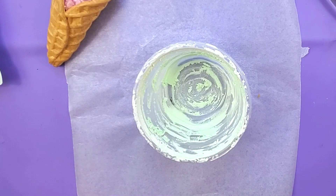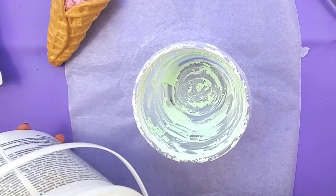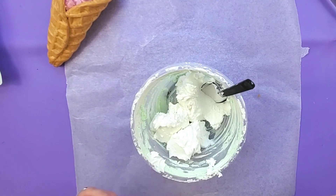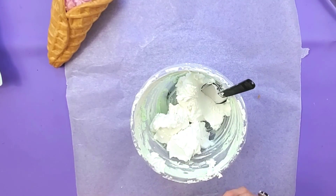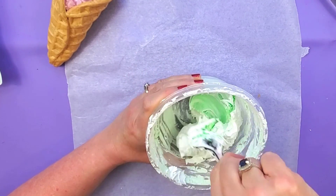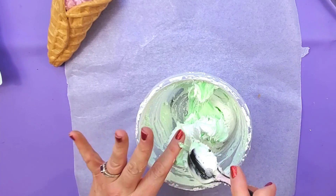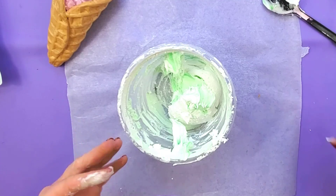For the ice cream, we're going to use lightweight spackling. The brand I like is Dap, but there are other brands — you can even use the Dollar Tree one. For the color, I'm going to use New Shamrock from Apple Barrel to get the mint color. Add just a little bit at a time so you get that nice pastel green. I'm not using a pastel paint color because you'd have to add more paint, which would make the spackling too runny.